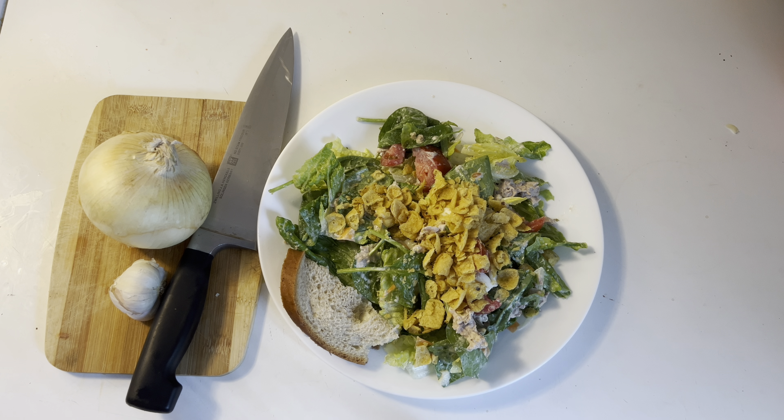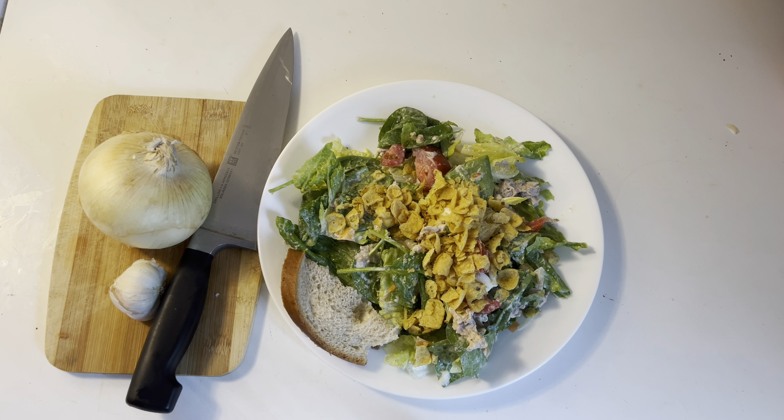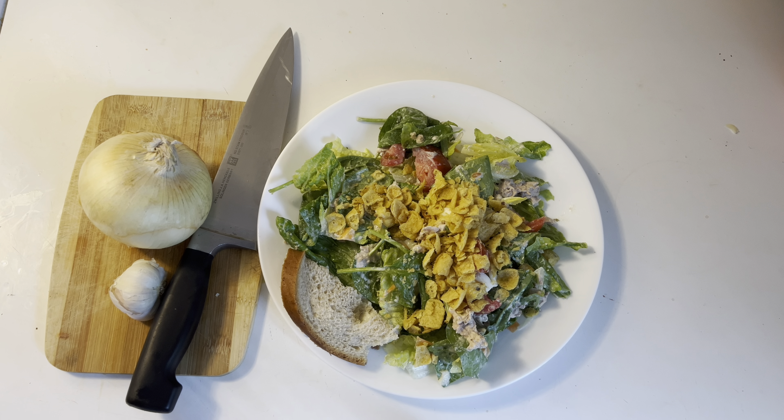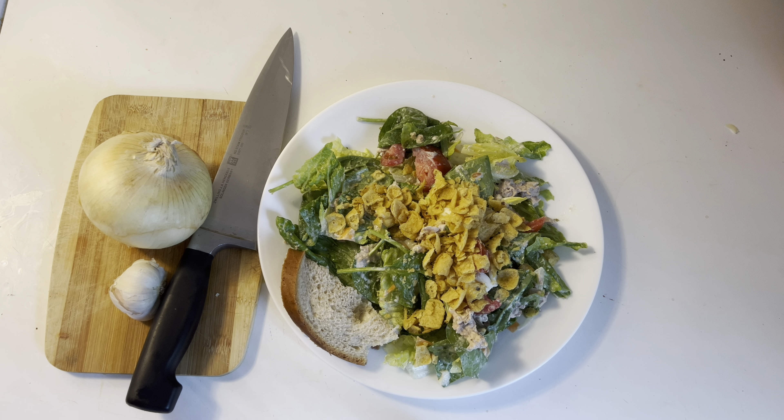Alright, let's do a taste test and see how it came out. That is really, really good, folks — and a sure cure for the summertime heat blues. Give it a try, use your own variations. Any questions, stick them in the comment section. Thank you very much, happy Sunday Fun Day, love you guys, mean it — peace!